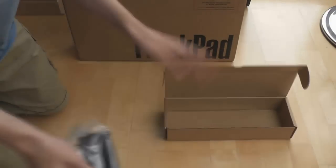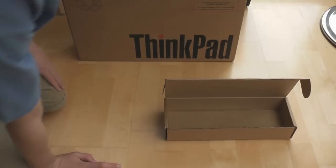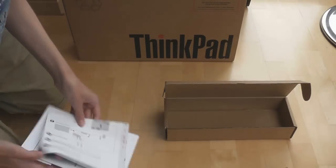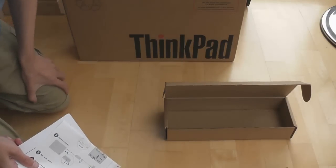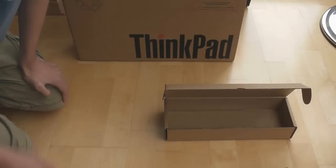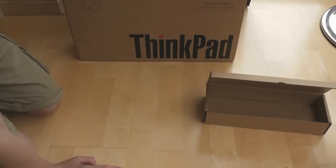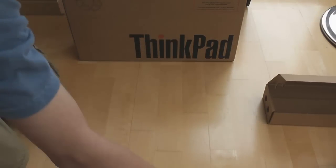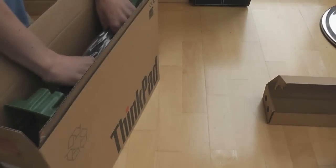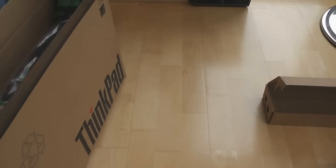And here we have the laptop's battery. The only thing I have not got in the packaging is recovery discs, which is a pain. I do like getting physical discs with the machine — not the end of the world, but I'll probably have to download them.